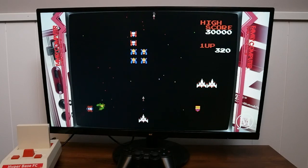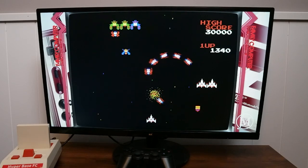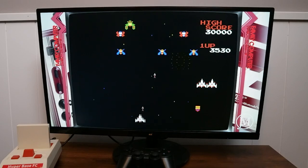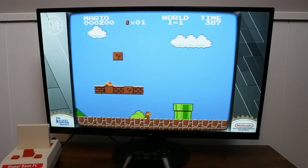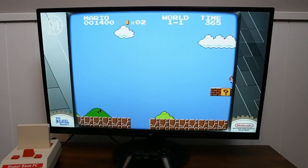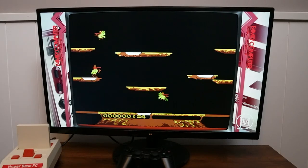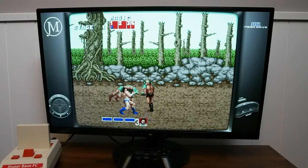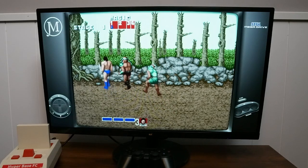Galaga — it's on my bucket list to get the Ms. Pac-Man and Galaga double arcade game for the man cave. First I have to get a man cave, then I'll get that game. Super Mario Brothers, of course — all these games from childhood coming back. Joust — played this at the pizzeria for hours with friends, begging for quarters. And Sega Genesis Golden Axe — one of my favorites. We'd play this two-player and go through the whole thing.